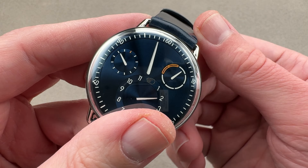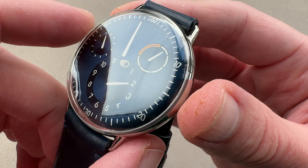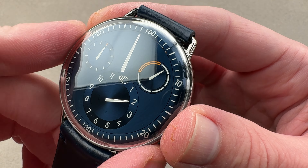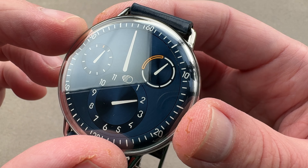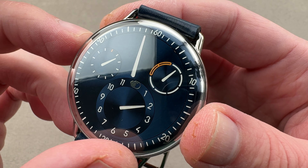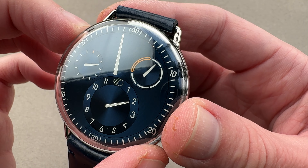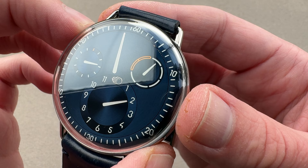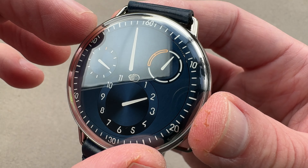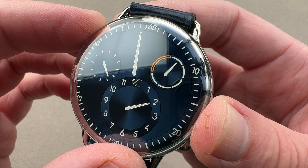In this application, you have the Ressence module — 19 jewels and over 100 parts — sitting on the 2892A2 base, which has 21 jewels, is a bidirectional winder, and gives you 36 hours of power reserve with a 4Hz beat rate. The step from the 2824 to the 2892, about five years ago in 2019, brought Ressence into a place where the watches were now much, much thinner — as the 2892 is about a millimeter thinner than the 2824.